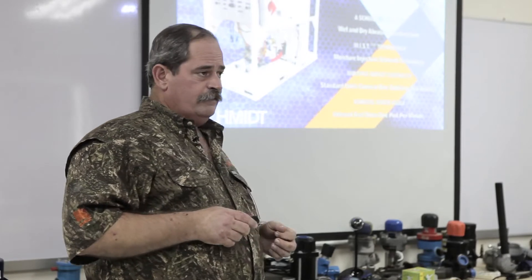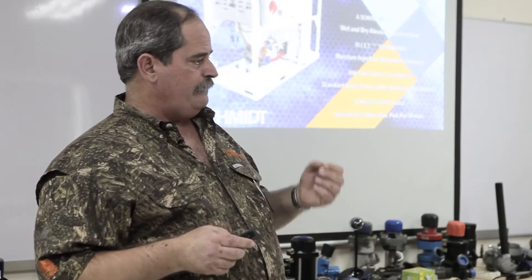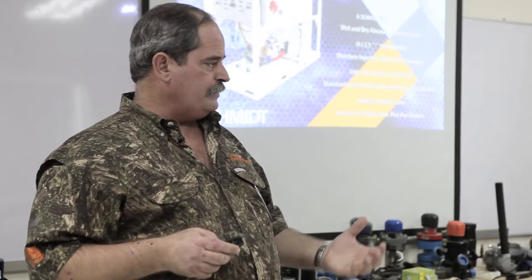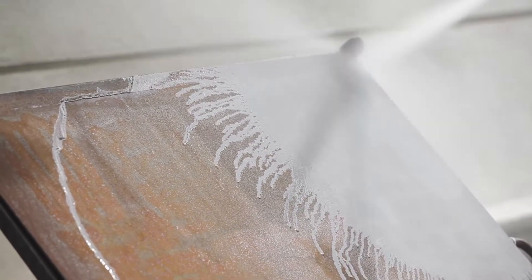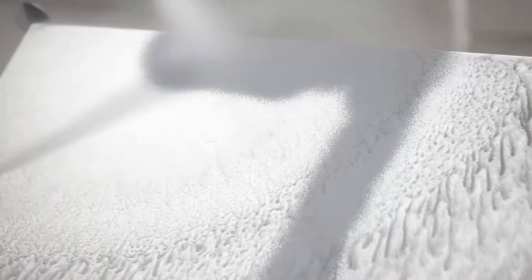Due to its design, we get very minimal water usage whenever you're blasting wet. Our studies have shown less than one half liter or one pint of water per minute — very minimal water supply at the nozzle for your dust suppression.